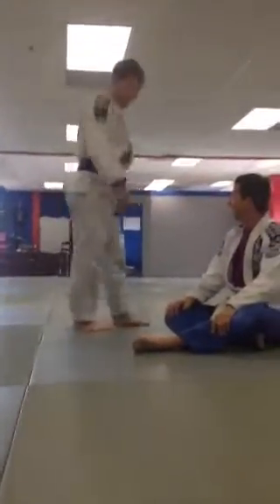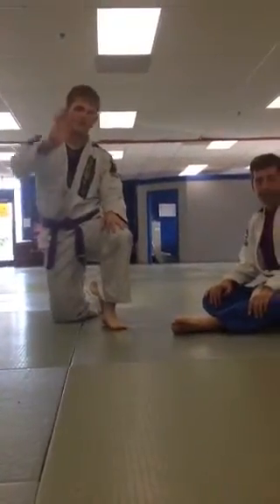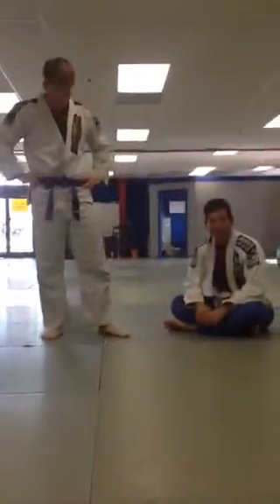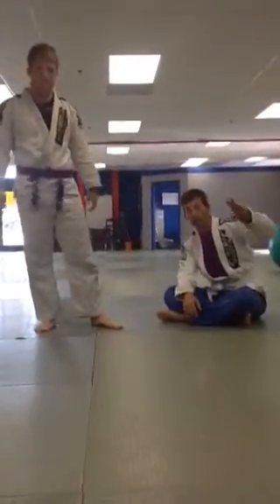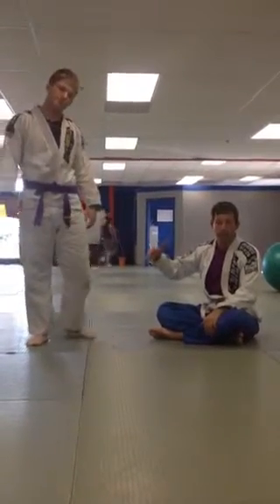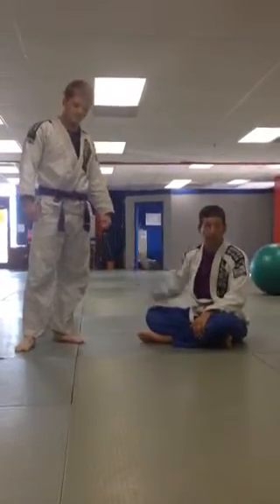This is Move of the Week number three. Today, Zach's going to show you something they can do when someone knows you're going for a foot block, building on what we went over last week.